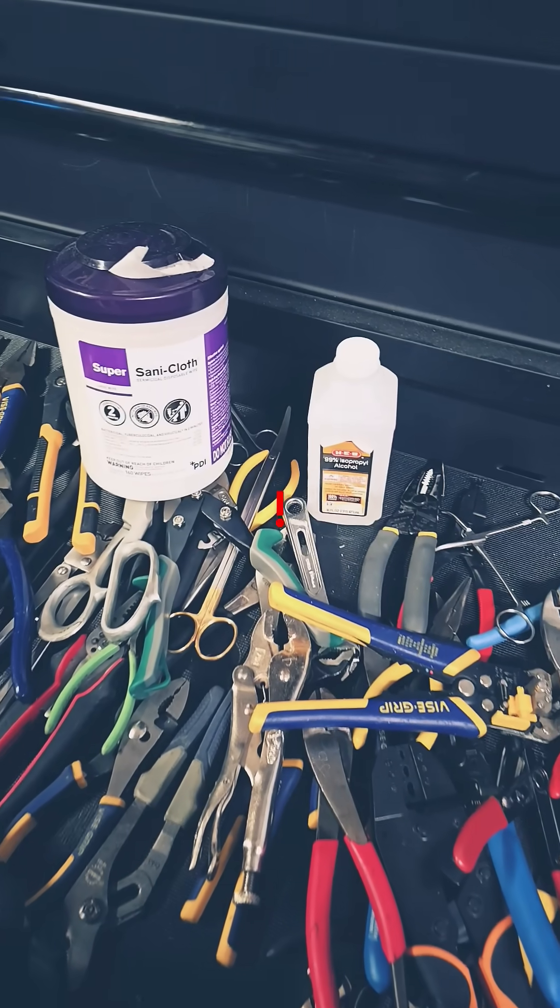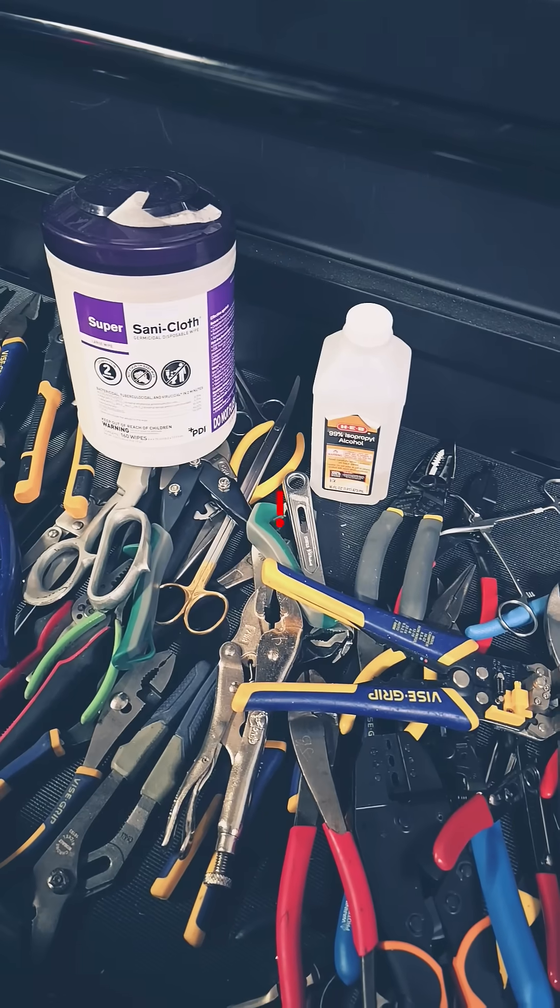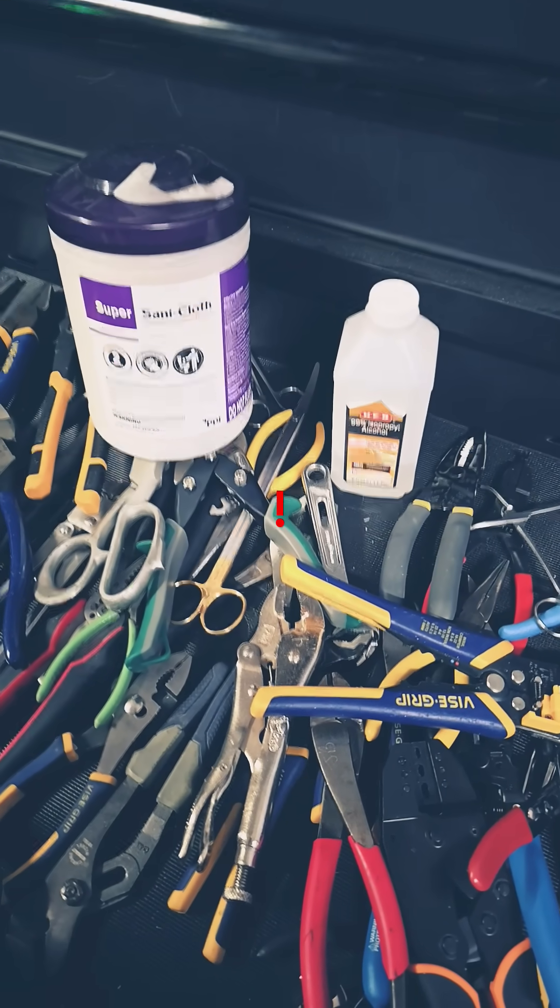Public Service Announcement everyone! We in medical clean our tools, and you should be sanitizing your tools if you get unknown substances on them.